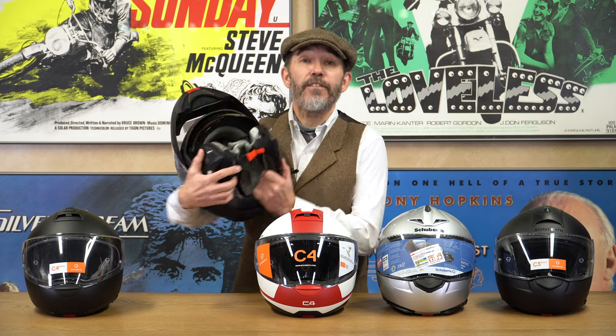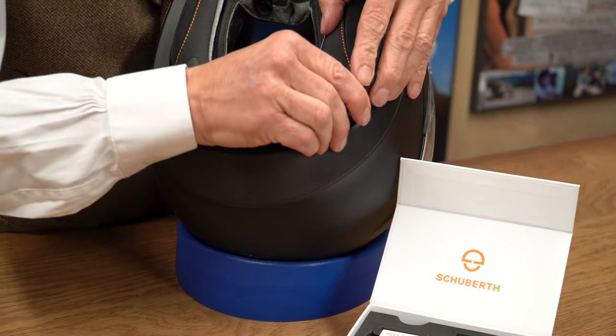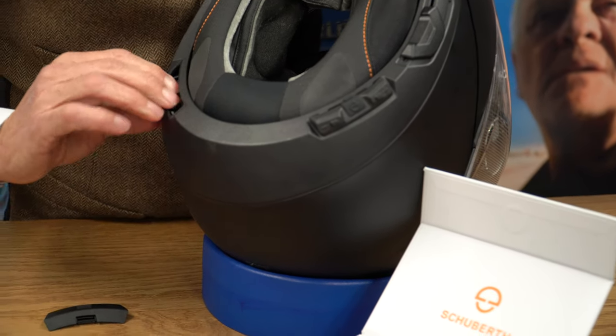A key selling feature of the C4 Pro, other than its larger visor, was its integrated comms — and it was a very clever system. You had a button microphone already installed, speakers already installed, and all you did was buy a pack with a brains module and a battery module, clip them in, and you were good to go. But not everybody wants comms, so not everybody wants to pay for features they'll never need — that's why they decided to bring out the C4 Basic, without the comms.